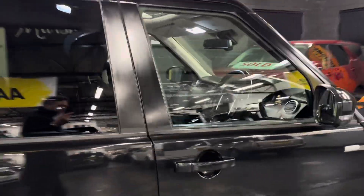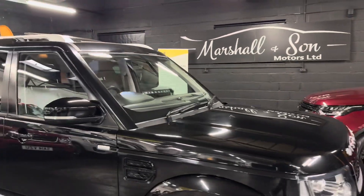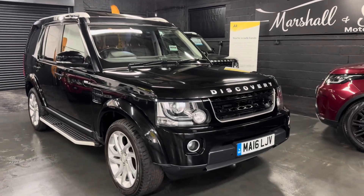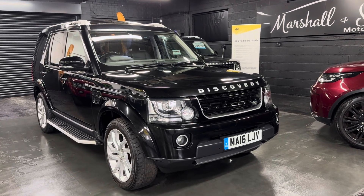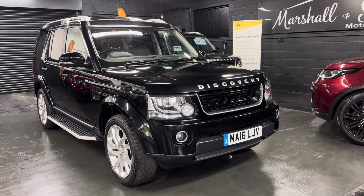We're taking 30-plus pictures as per usual, so hopefully those along with this video will give you some insight into the overall condition. If you've got any further questions or you'd like to inquire into financing, purchasing, or booking an appointment to come and view it, please feel free to give us a call at the office. That number is 01922 458222. Or if you prefer, you can drop us an email at sales@marshlandsormotors.co.uk.